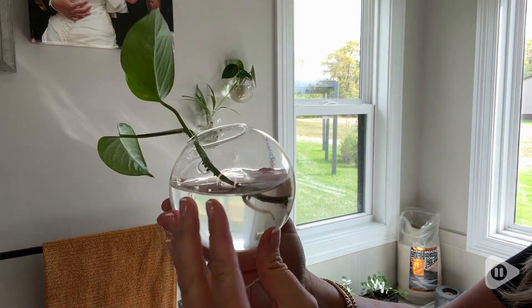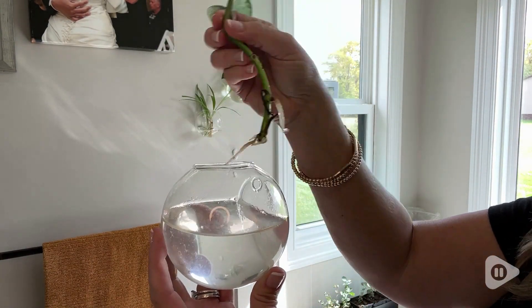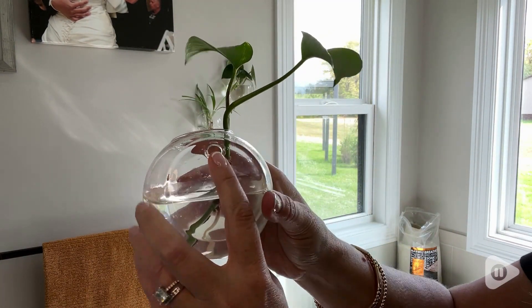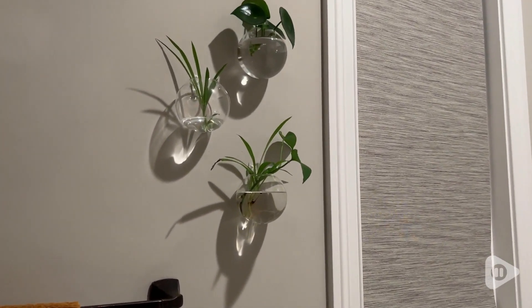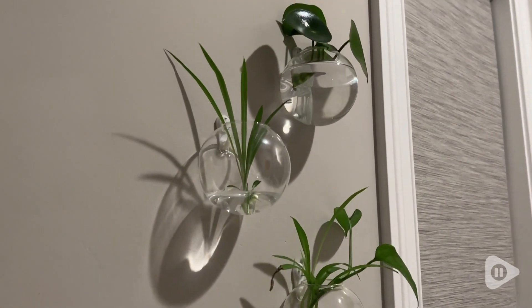I've been experimenting with all kinds of propagation because it looks so good and he doesn't mind it. So come on, join me in tricking our husbands into thinking it's part of the home decor. Get the little glass terrarium so you can enjoy the look of propagation as well. That's my point of view.